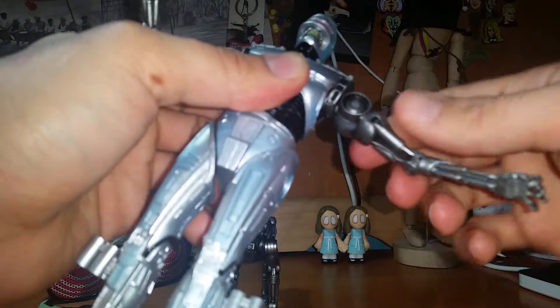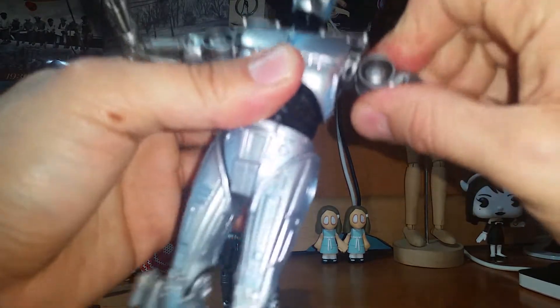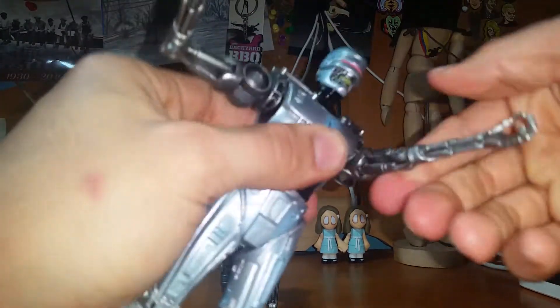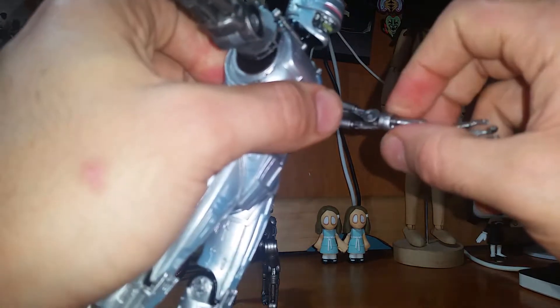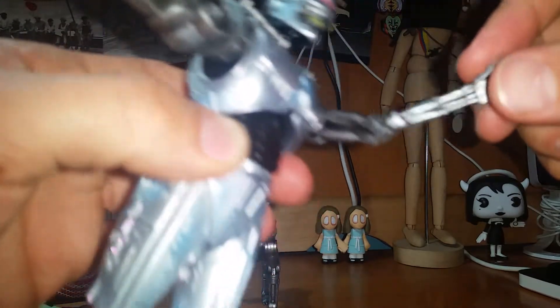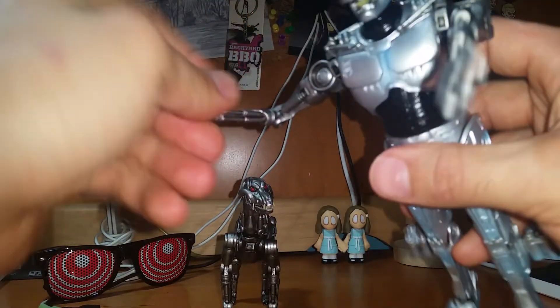Arms go 360 degrees, both of them. They can go all the way up. You can turn them and all that. The hands can also go 360 degrees. The arms have little joints that give almost the motion of realistic tendons moving in the arm and biceps.